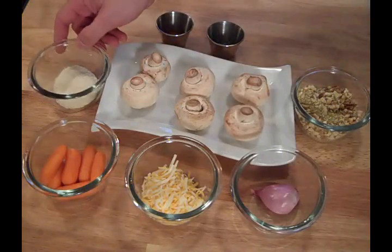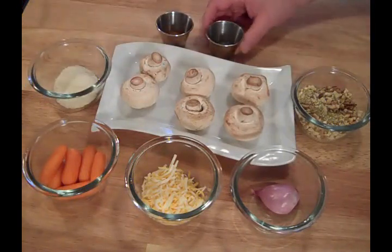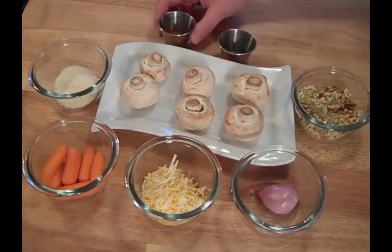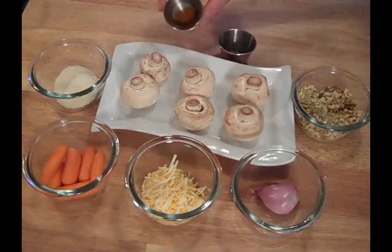I've got about an eighth cup of Parmesan cheese, about a teaspoon of Italian spices — dried Italian spices — and about a teaspoon of Old Bay Seasoning.